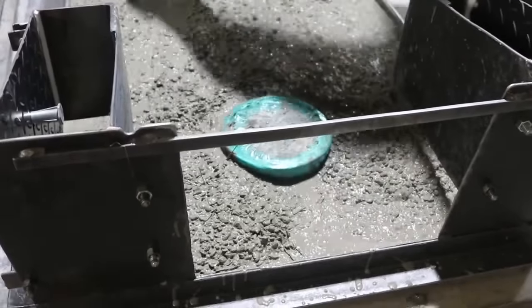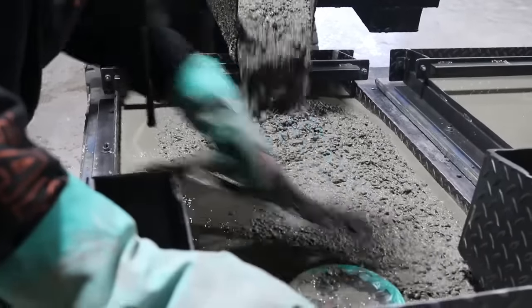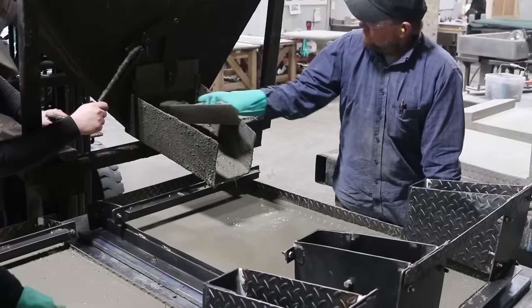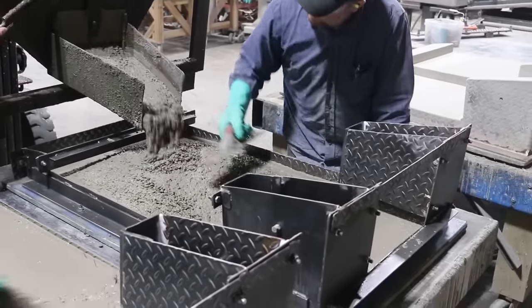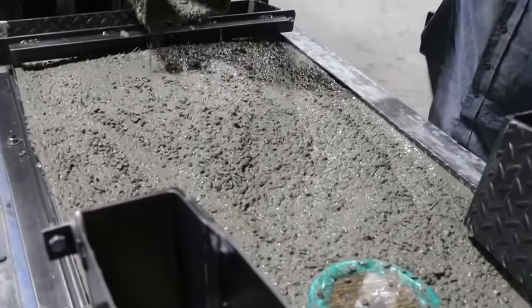The concrete that Stone Age mixes up here has a couple other chemicals added to it as well — not so much for strength, but to help it come up to strength faster. They're going to be able to strip these forms the following day first thing, which helps them keep their production up. They don't have to sit around waiting several days taking up space in their shop; they can have these forms coming off the next day and moving them through the line.